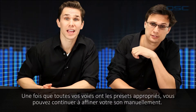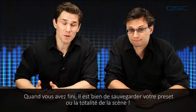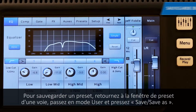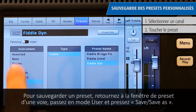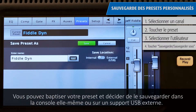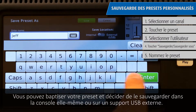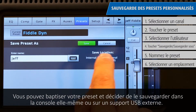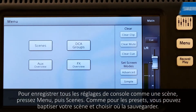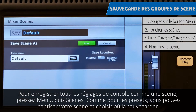Once all your channels have the appropriate presets, you have the option to continue to fine-tune your sound manually. When you're all done, it's a good idea to save your preset or save the whole scene. To save a preset, return to a channel's preset window, switch over to User Mode, and then press Save/Save As. You can give your preset a custom name and decide whether you want to save the preset to the mixer itself or onto an external USB drive. To save the entire mixer as a scene, press Menu and then Scenes — just like in presets, you can give your scene its own name and decide where to save it.